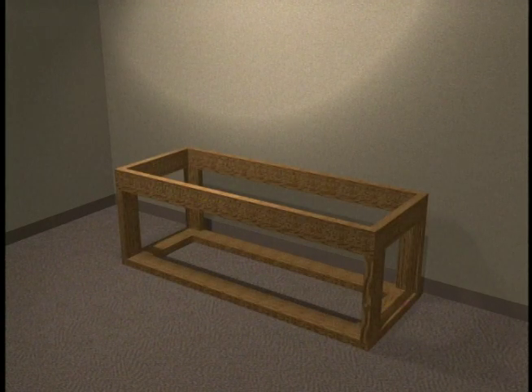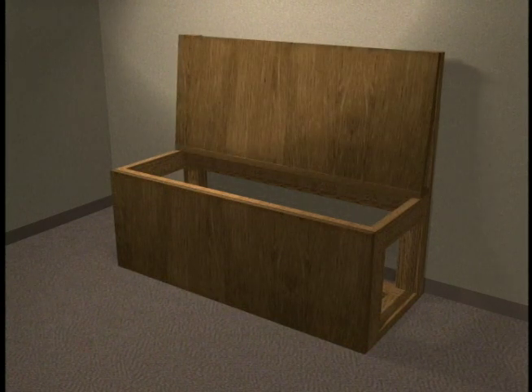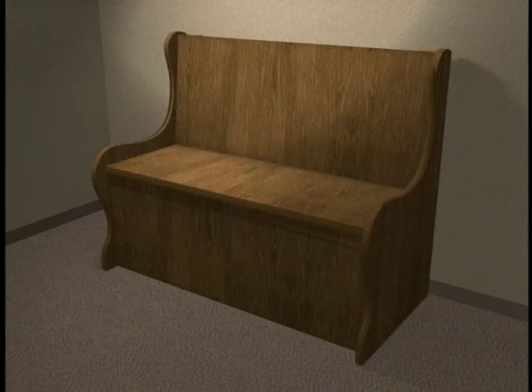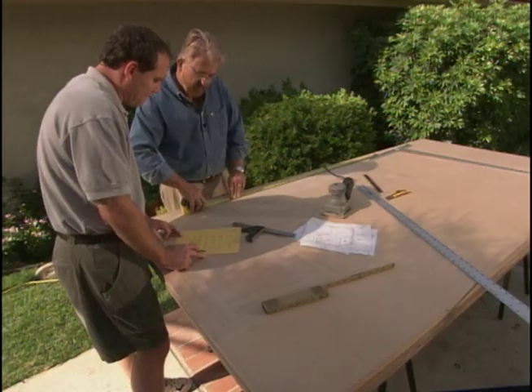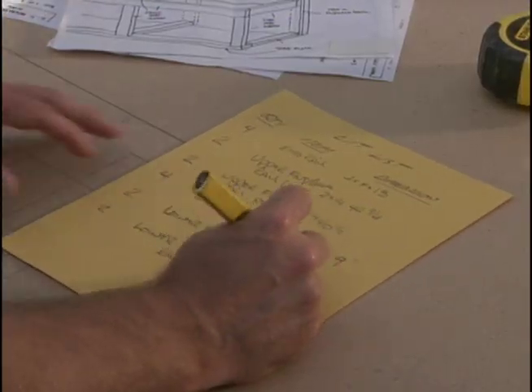We're going to build the benches for our breakfast nook out of two-by-four frames. We'll add back supports, front panels, a back panel, a hinged seat lid, and finally decorative end panels. From our drawings and measurements, we create a cut list — an inventory of each piece of wood we'll need.